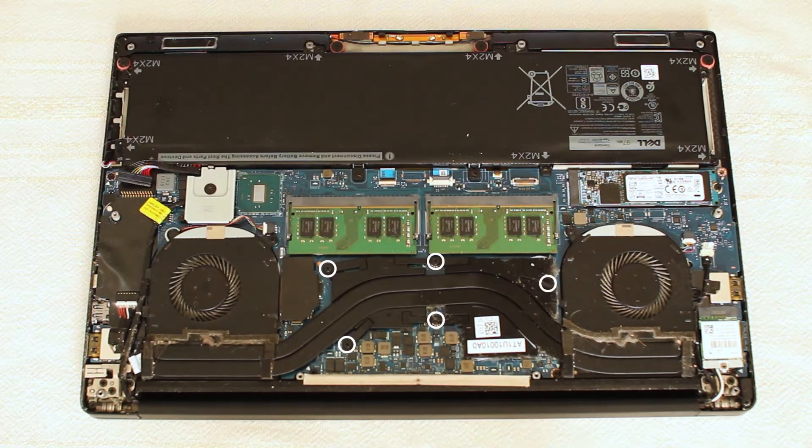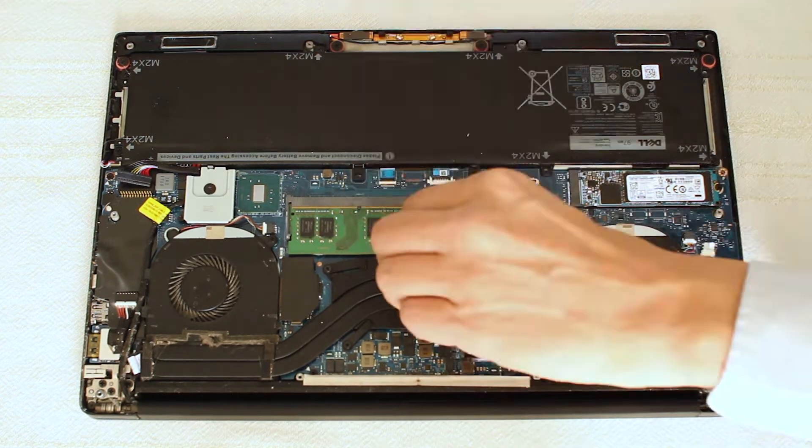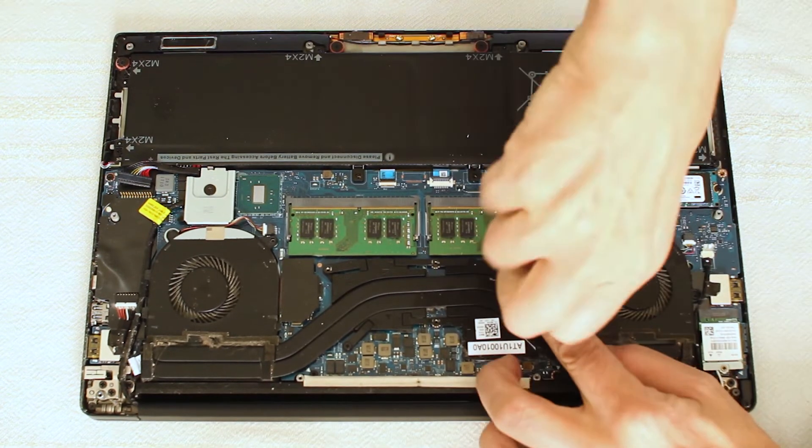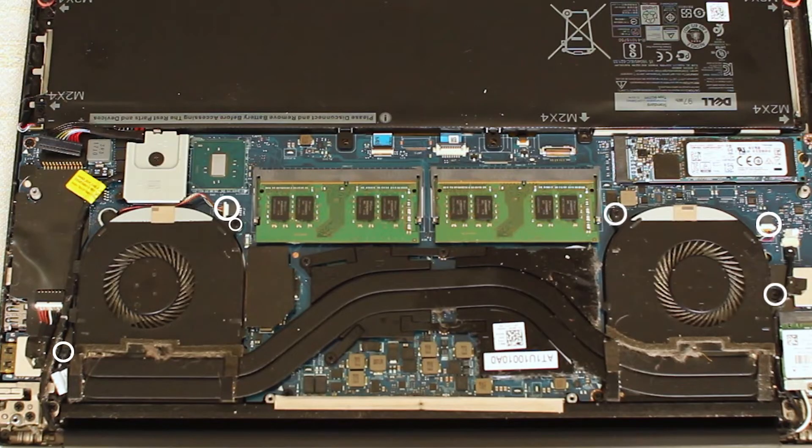Now to remove the five cross-head screws holding down the copper heat sink above the CPU and GPU. I also disconnect the two cooling fans from the main board and remove two cross-head screws from each one holding them in place.